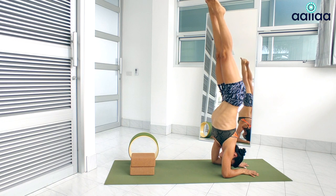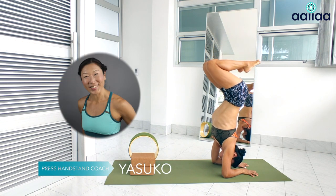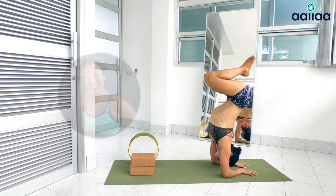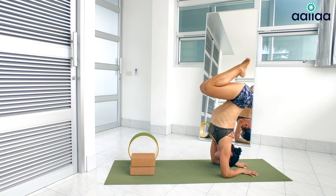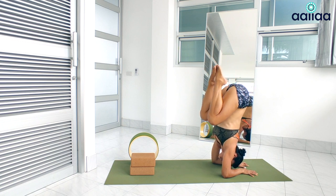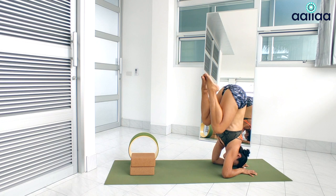So before we get started, just a short promotion about my press handstand online program. If you think you will never be able to do a handstand, or you are just starting out your practice and want a step-by-step plan to nail the press handstand, or maybe you have practiced handstand on the wall and never really got the feeling for the right balance, I can help you a lot to achieve your goal. Check my website down below in the description and join my program today. It's worth a try.